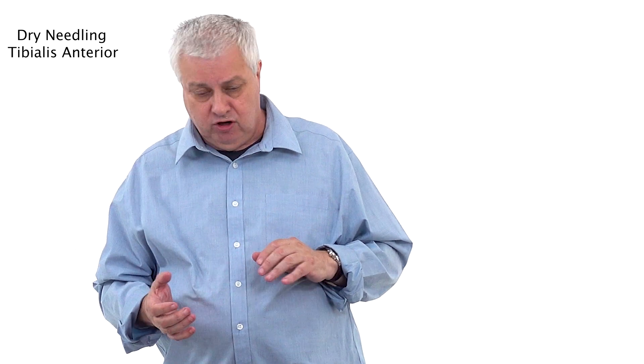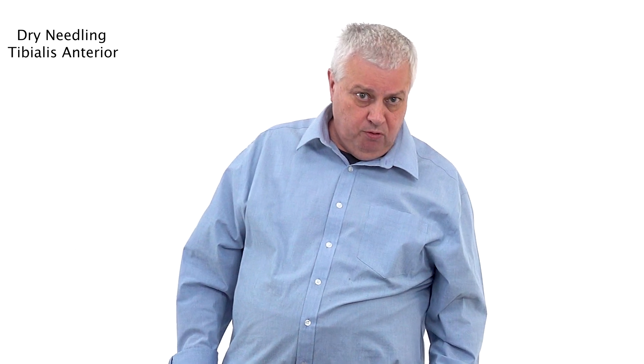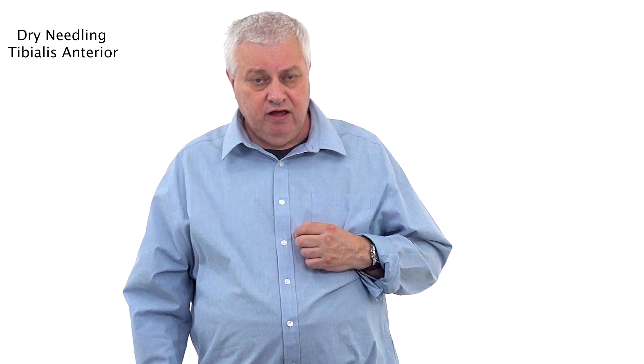There's also dynamic stabilisation of the mid-tarsal joint, and it accelerates supination of the foot before heel strike. So basically as the heel hits the ground and wants to turn, it controls that. Because it's such an important muscle, it's prone to trigger points. Trigger points in the tibialis anterior can mimic shin splints or sometimes what people call stress fractures, though they are not the same thing.